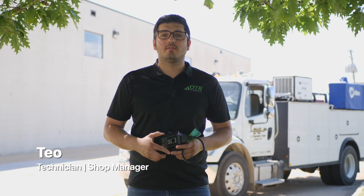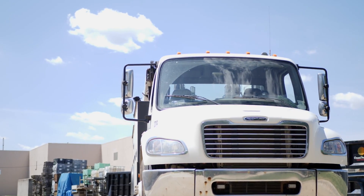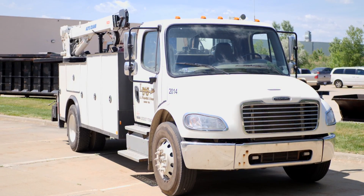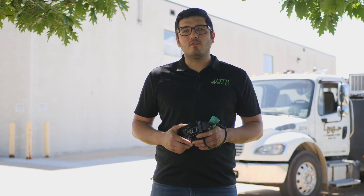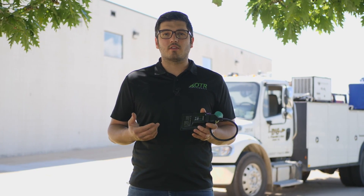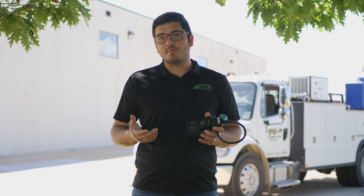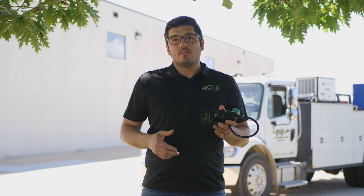Hey, this is Tia from OTR Performance. Today I have behind me a 2012 Freightliner M2 with a Cummins ISB engine. I'm going to show you how to do a force regen using our DTC AFT reset tool. Normally to do this procedure you have to take the truck to a repair shop or the dealer, as it requires Cummins INSITE software or other expensive software. Let me show you how easy it is to do it.